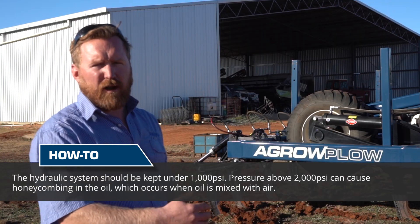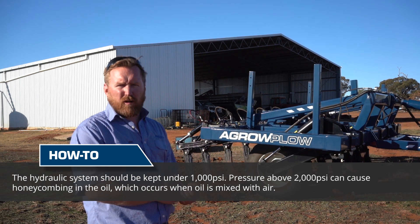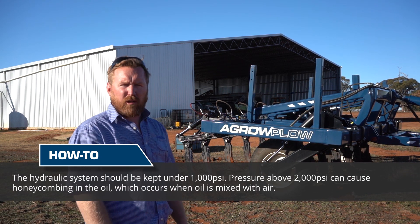Ideally we want to keep this operation below 1000 psi. If our hydraulic system pressure is increased to 2000 psi or above, we can cause a honeycombing effect within the oil.